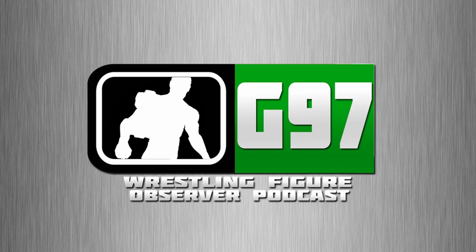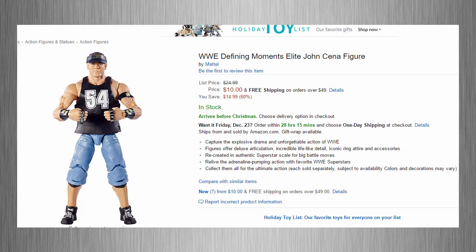Now let's get into today's news. I really wanted to give you guys the heads up that Amazon is currently having an amazing sale on WWE figures. There are some figures that are super cheap — they have the Defining Moments John Cena for 10 bucks, the Elite 44 Big E for $10.99. Let me take a look at my list — they have the Zombies Roman Reigns for 5 bucks.